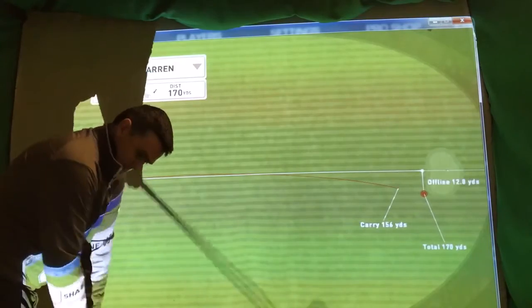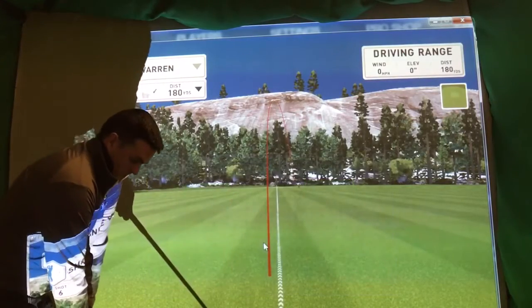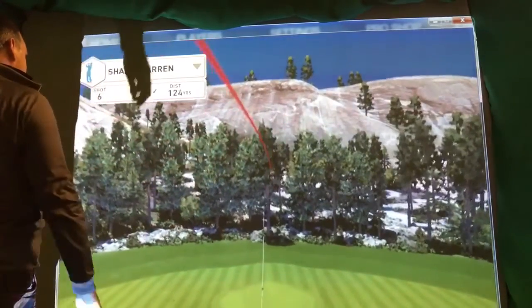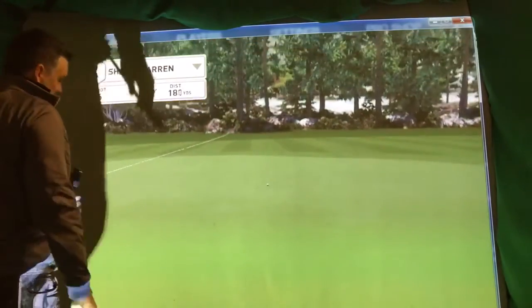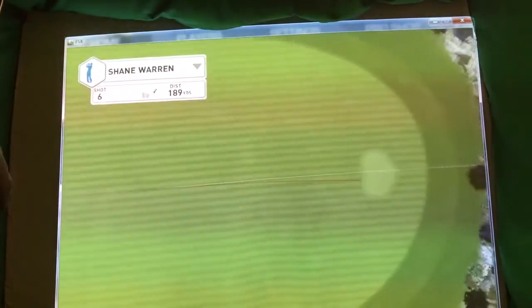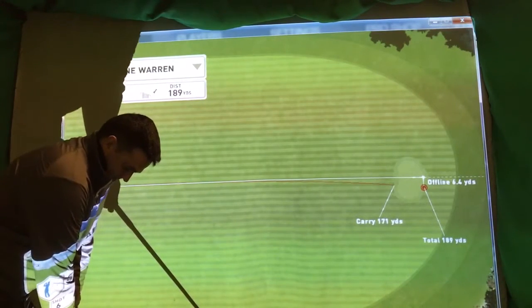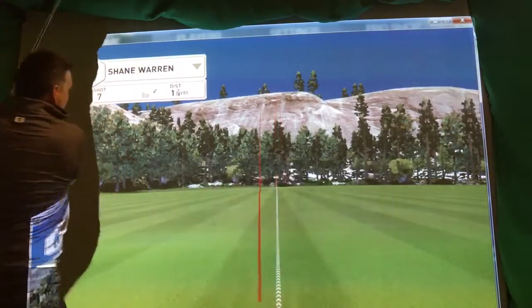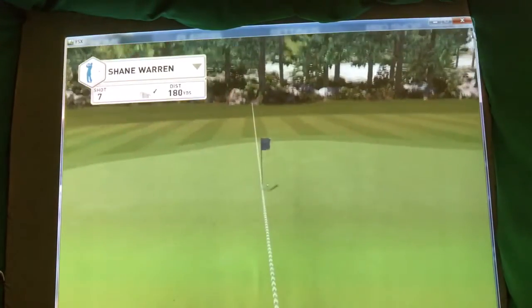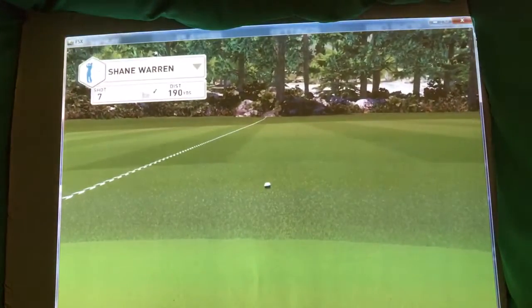Let's try that again. Better strike — got the shape. One more. That's nice, I like that one. Let's look at those numbers — we should just see the opposite of the draw really.